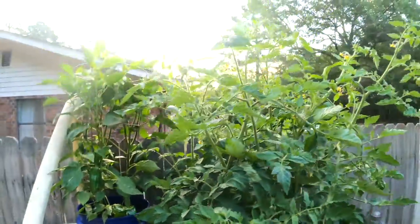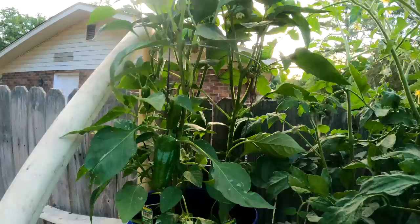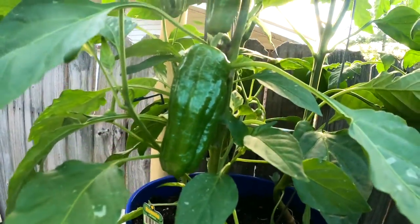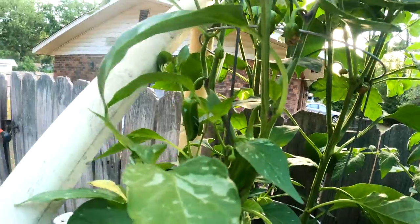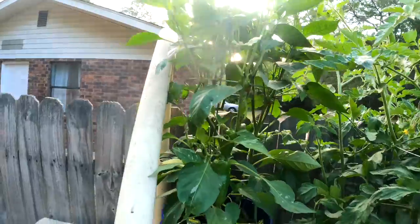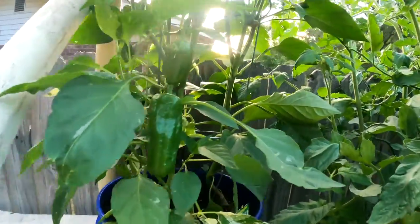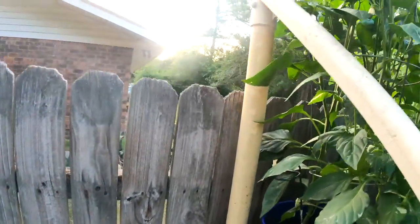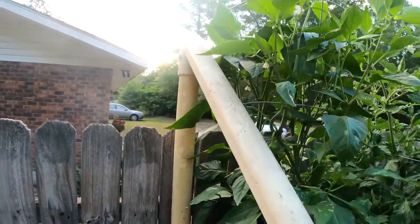And look over here — my red bell peppers. I'm going to beat one right there, that one back there. Pretty proud of it. Got some more up there, look good.